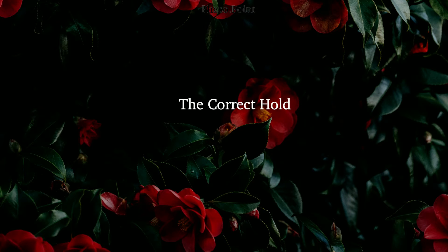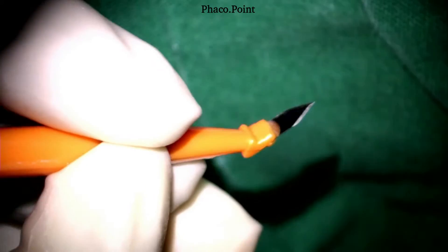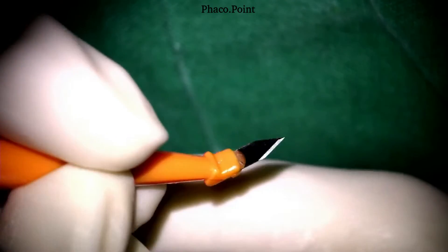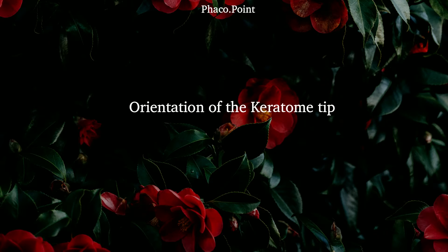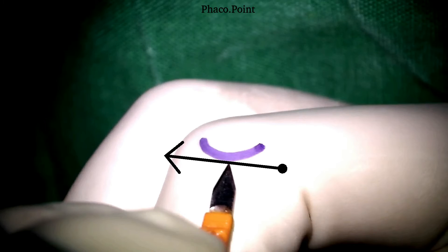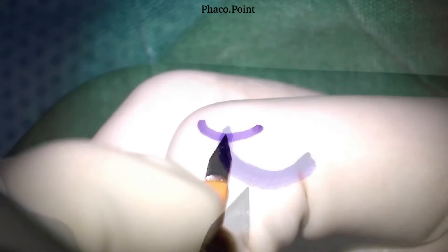We now proceed to understanding the correct manner of holding the keratome. As you can see in the video, you need to hold it like a pen. Next, let's understand the correct orientation of the keratome tip at the limbus — that is, what direction the tip should face before making the incision. If you draw a tangent at the point of entry of the keratome tip, you will notice that the keratome tip is at right angles to this tangent. In other words, irrespective of the clock hour at which you plan to take your incision, it's important to always remain absolutely radial.